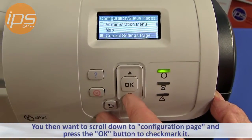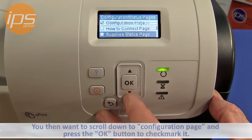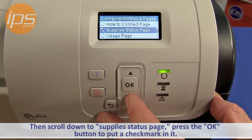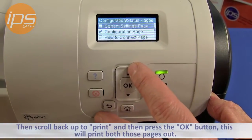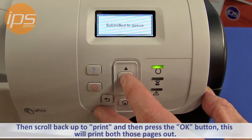You then want to scroll down to Configuration Page and press the OK button to put a check mark in it, and then scroll down to Supply Status Page and press the OK button to put a check mark in it. Then scroll back up to Print and press the OK button. This will print both those pages out.